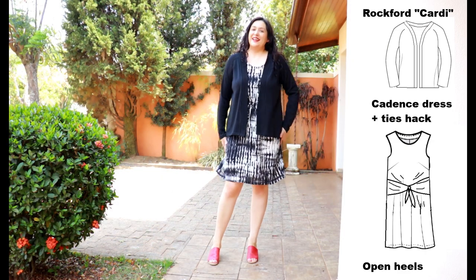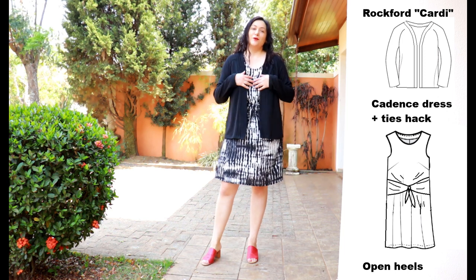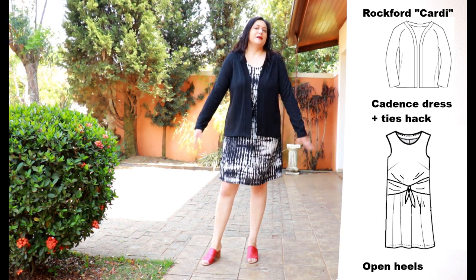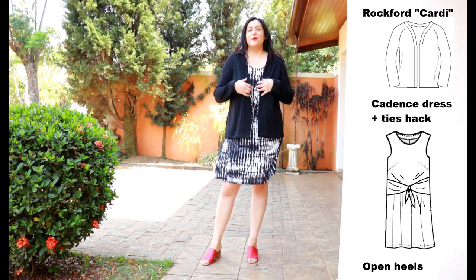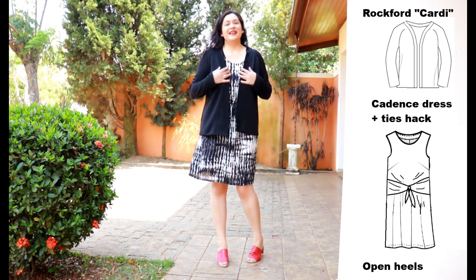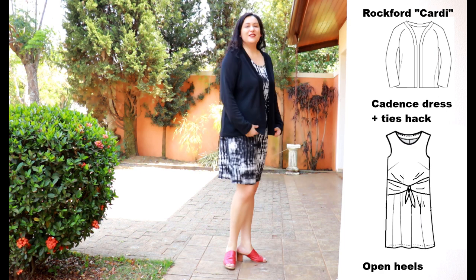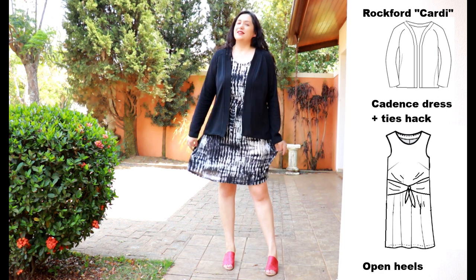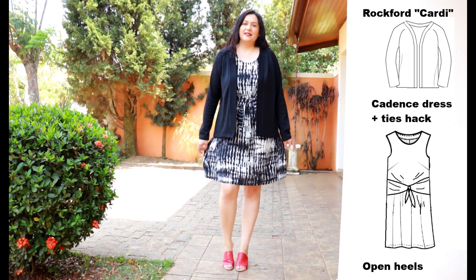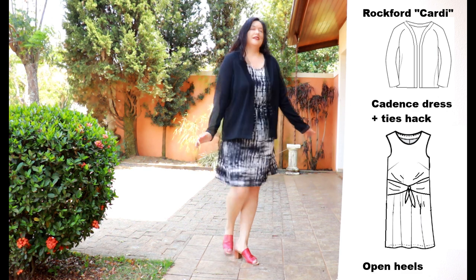The same cardigan can be worn in a non-winter way too — with a dress and open shoes. If it got cold I could carry this in a bag and it wouldn't take up much space. It goes with everything, and this length of cardigan works really well with A-line skirts that aren't super full but aren't straight either.